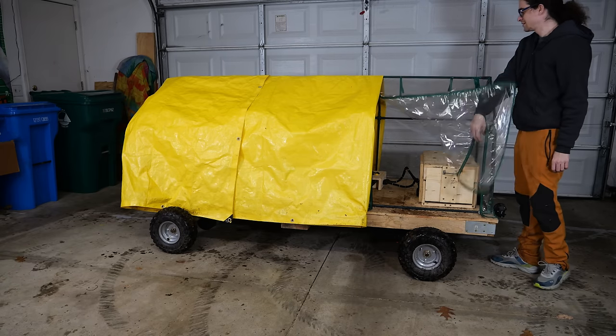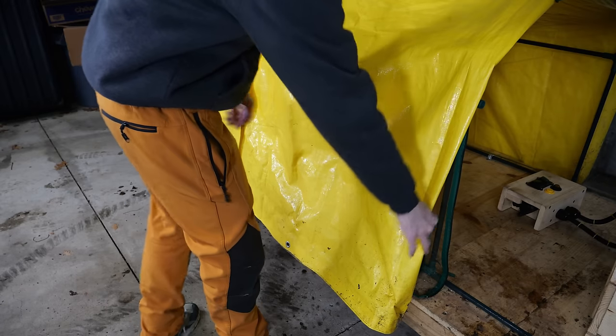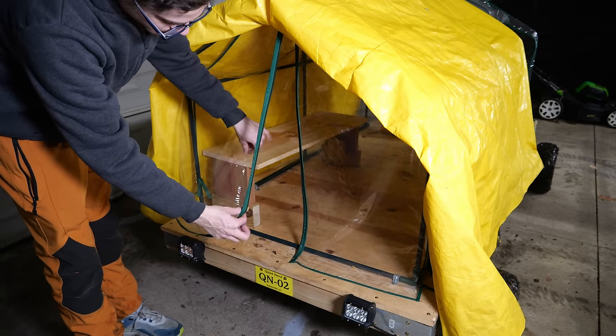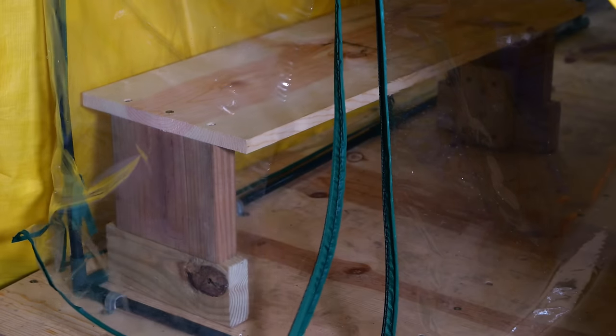It all starts with the old version of the camper. Don't get me wrong, I still think this thing is awesome, but it really is just a big yellow tarp screwed down on top of a small little greenhouse. Sadly, the last time I ended up using this, when I was unloading my gear, I accidentally ripped away some of the material from the zipper on the greenhouse. So it's definitely time for an upgrade now.